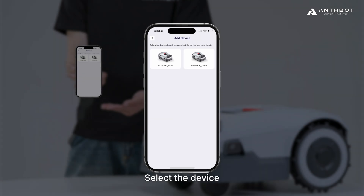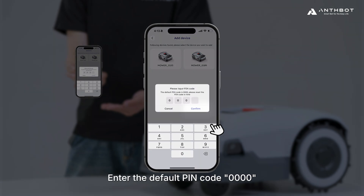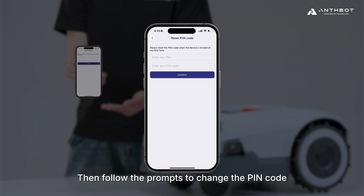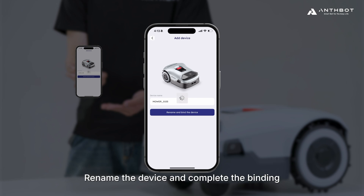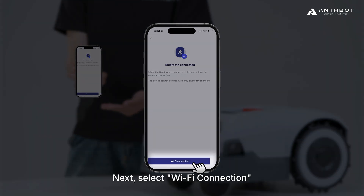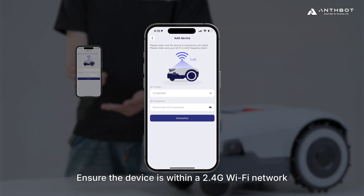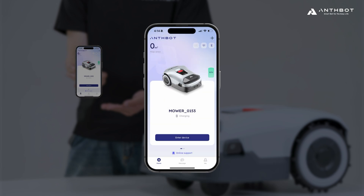Select the device and enter the default PIN code 0000. Then follow the prompts to change the PIN code and keep it secure. After confirmation, rename the device and complete the binding. Next, select Wi-Fi connection. Ensure the device is within a 2.4G Wi-Fi network and wait for a successful connection.